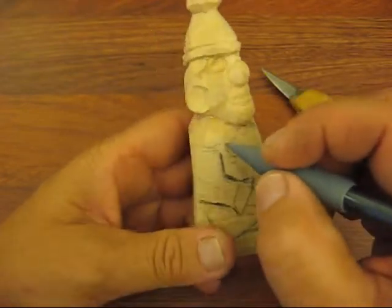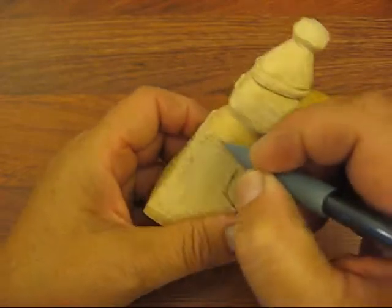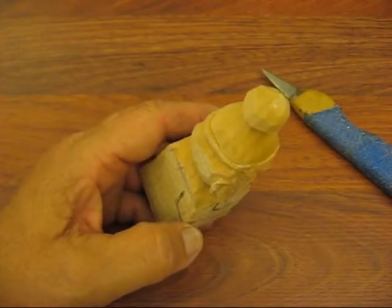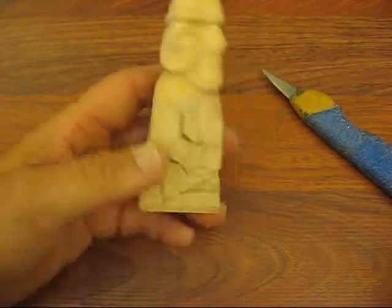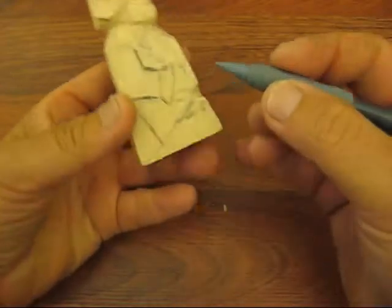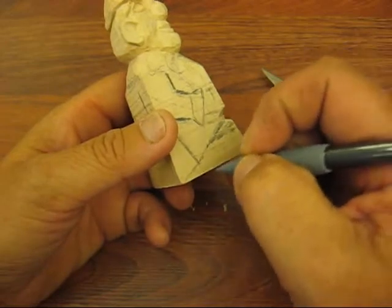He's going to have a kind of a wavy — kind of like a wavy neck top to it. I can't explain, I don't know what you call it, but you'll see as we go along. And then I also marked pretty high for the top of his shoes because the shoes are going to be kind of big and overblown.